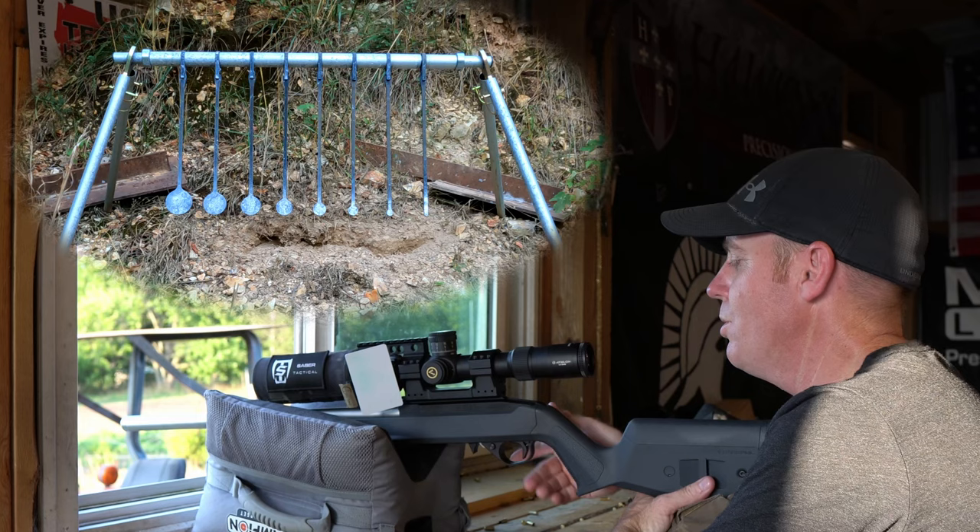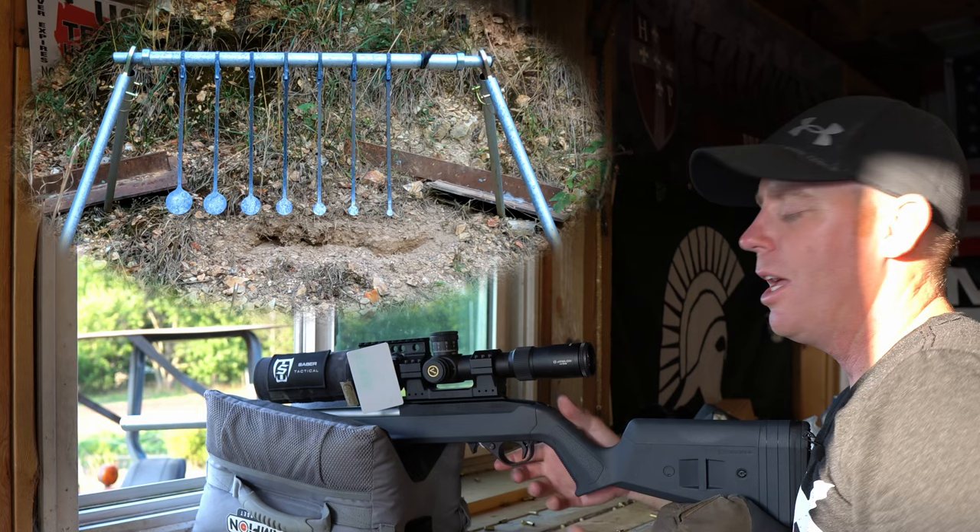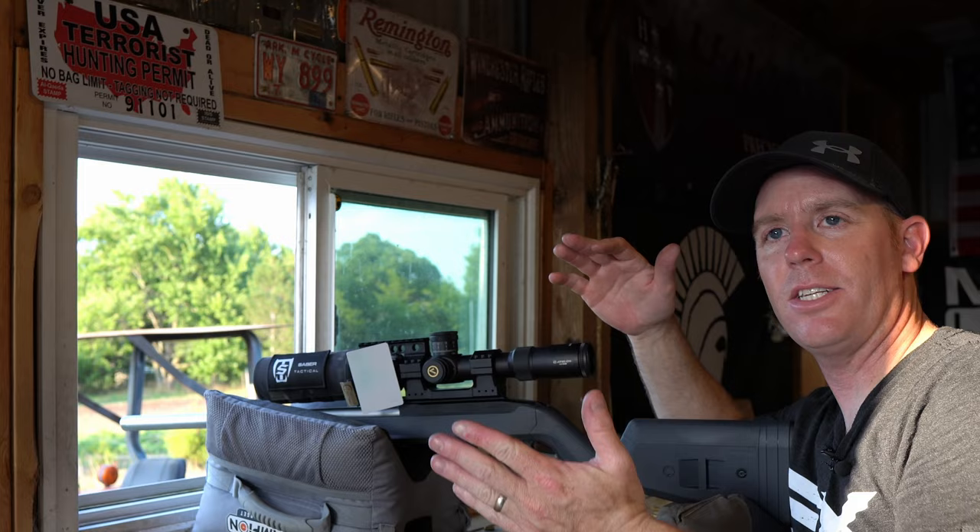So last shot of the day here. Hopefully it's not a whiff — quarter inch again. There it is again. So we went eight for eight down the rack, hit the quarter inch a second time and a third time.